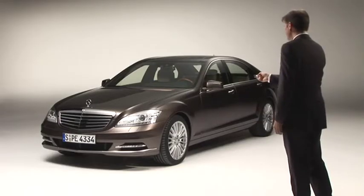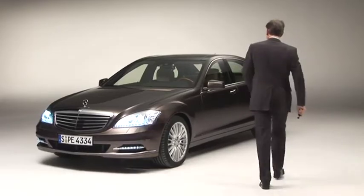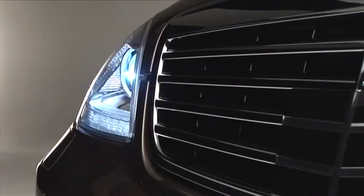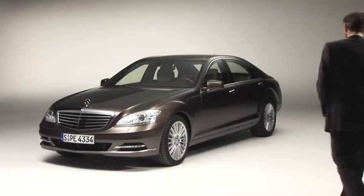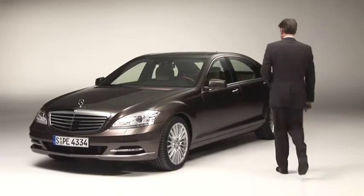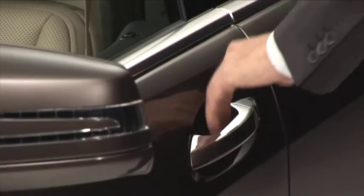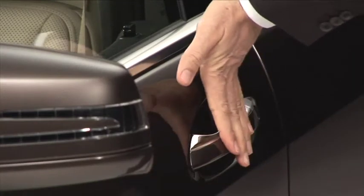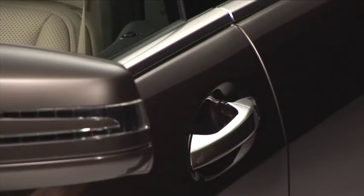Welcome to your first journey in your new Mercedes-Benz. Your vehicle can be unlocked at the touch of a button. And it's even easier with keyless go. The vehicle is unlocked as soon as you touch the door handle, and is locked again as soon as you touch the door handle from the outside.